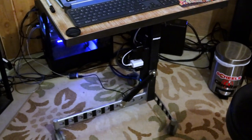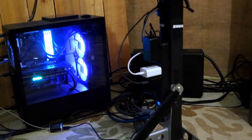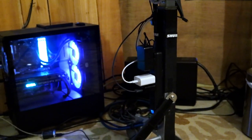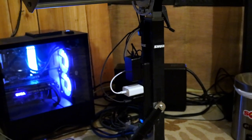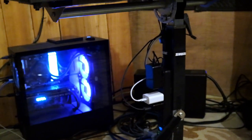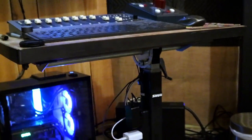We also did some cable management underneath. We velcroed a power strip under here to power some things — you know, charge your phone, recharge wireless keyboards and a wireless mouse that would go to a laptop.